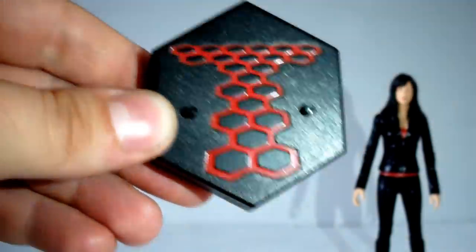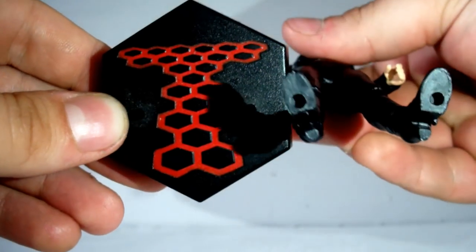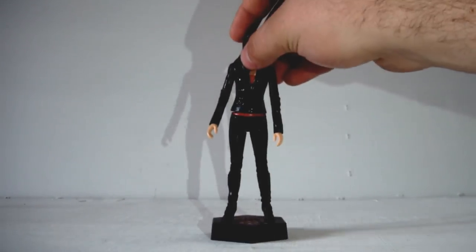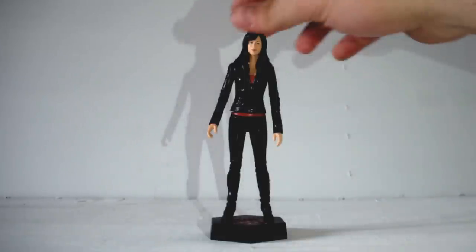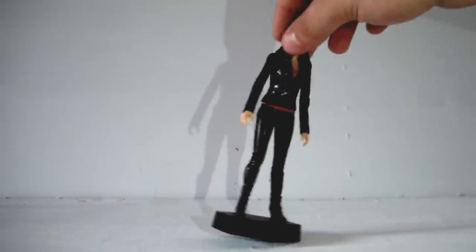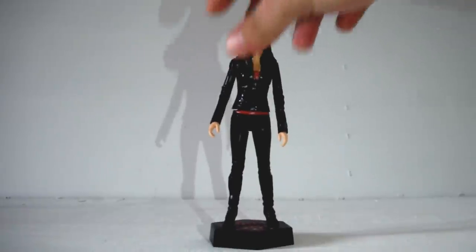There are two little pegs on the base and two little holes in Gwen's feet, so you just clip her onto it and she's ready to go on display. That's such a good idea because a lot of my figures do fall off the shelves quite frequently — but not my Torchwood figures because of this really cool base. There could be an earthquake and this thing wouldn't fall over, which is absolutely excellent.